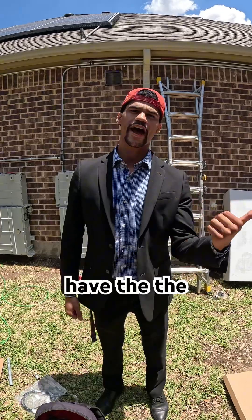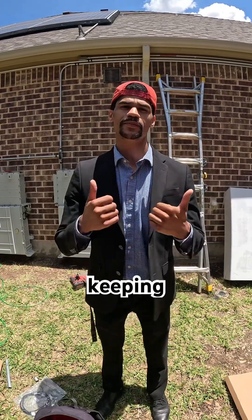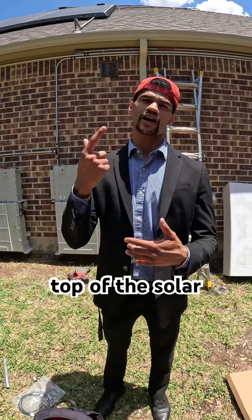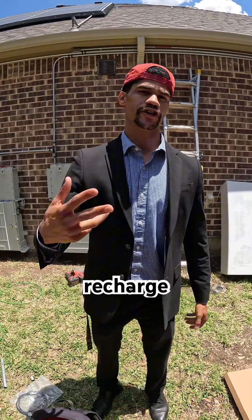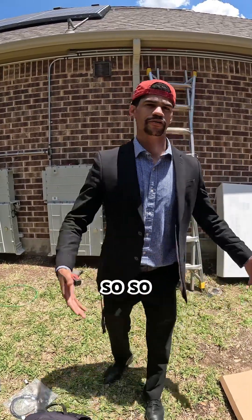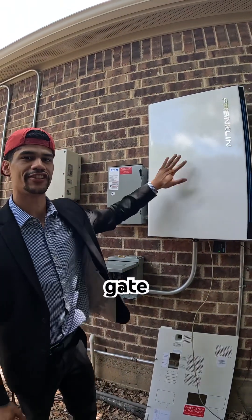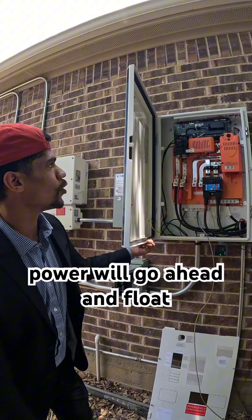So you have the activation during an off-grid situation — keeping the lights on when the power's out — and you have the money-saving aspect on top of the solar, plus solar recharge during a grid outage. The whole brain behind this operation is the AGate2, and the solar power will float in here into this 60-amp breaker.